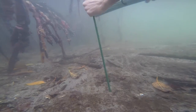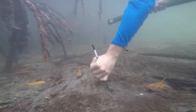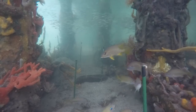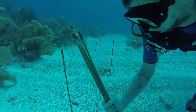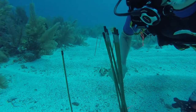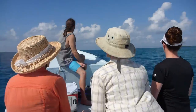One promising approach developed by the Smithsonian's Marine GEO Project is to create a global dataset of top-down control involving exposure of standardized prey in different environments or conditions and comparing the rate of loss to predators. This assay, called a squid pop, is designed to be simple, economical, and scientifically rigorous to ensure that it is accessible to a wide range of users, including students and citizen scientists.